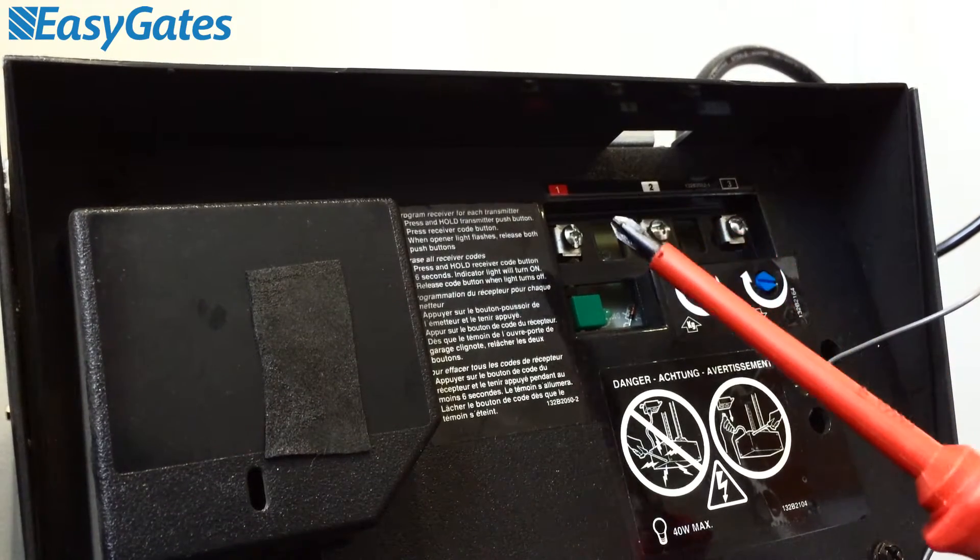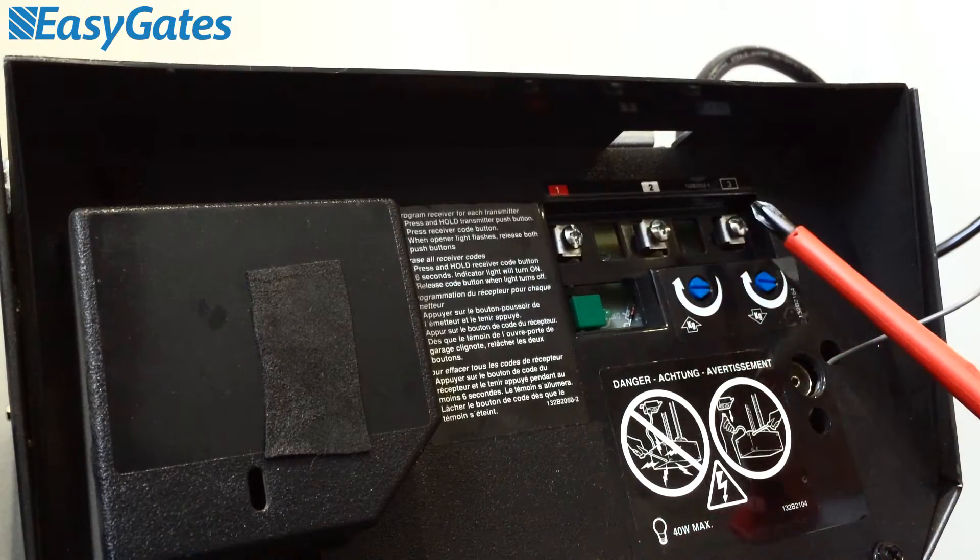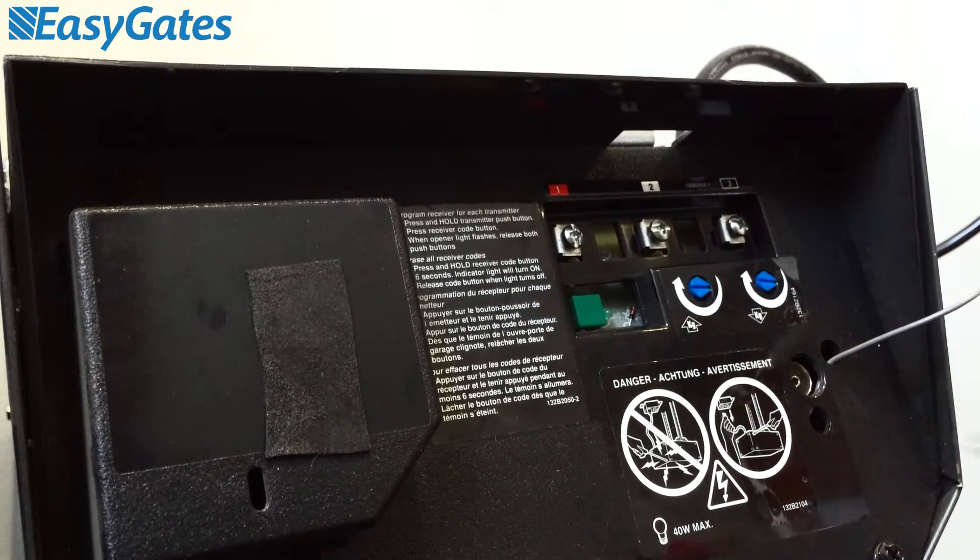You should have three numbered terminals, numbered 1, 2 and 3, and the four styles just beneath those.